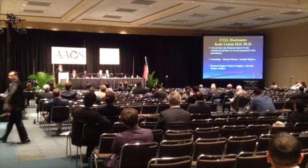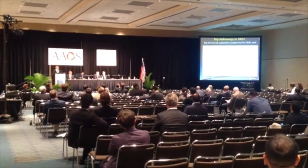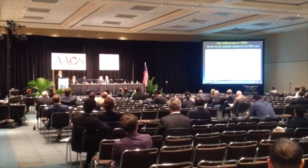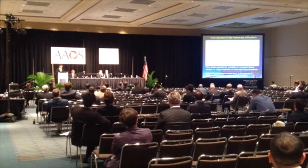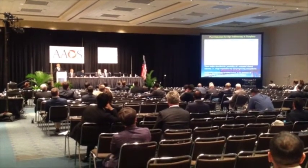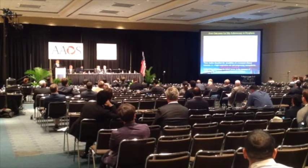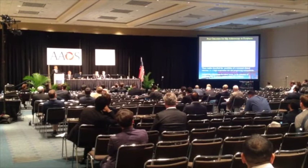Disclosures. Hip arthroscopy was not generally accepted for DDH until studies appeared demonstrating favorable clinical outcomes and lowering the operation rate for borderline and micro-dysplastic cases. However, recent studies describe the possibility of worse clinical outcomes, high reoperation rates, and progressive osteoarthritis. Performing isolated hip arthroscopy for labral repair in the presence of underlying hip dysplasia carries a higher risk of clinical failure.